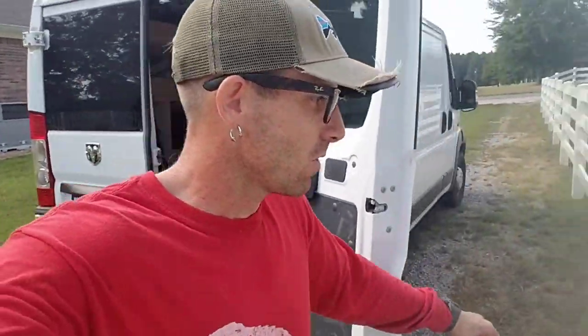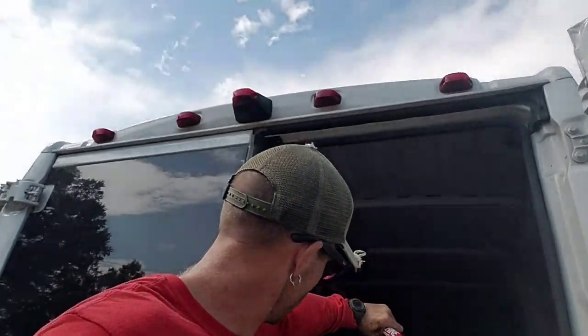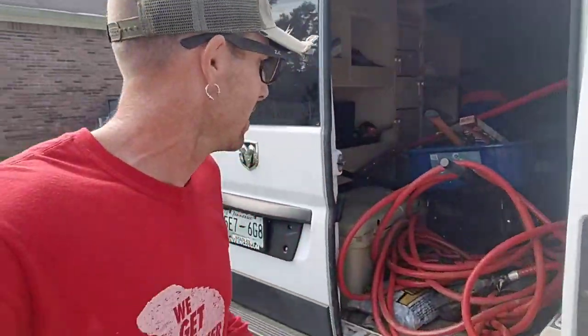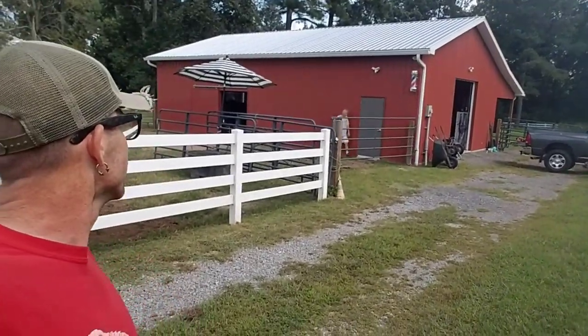Hunter's got that trailer and the stump grinder and he's off to that church doing that job. I'm going to finish loading everything up right here and go back down there to see what Drew has got left to do. I'm sure we're going to have to take that dump trailer to the dump because it's probably full by now. Visit us online at clevelandtnstumpgrinding.com!